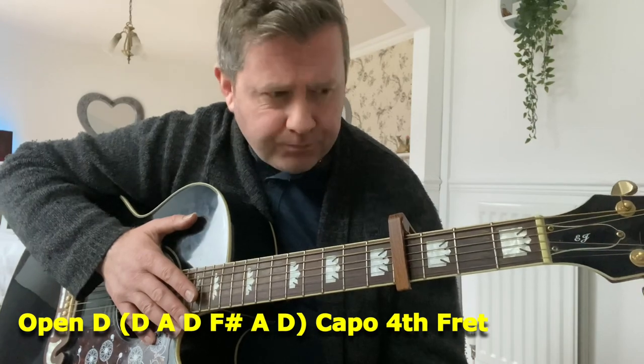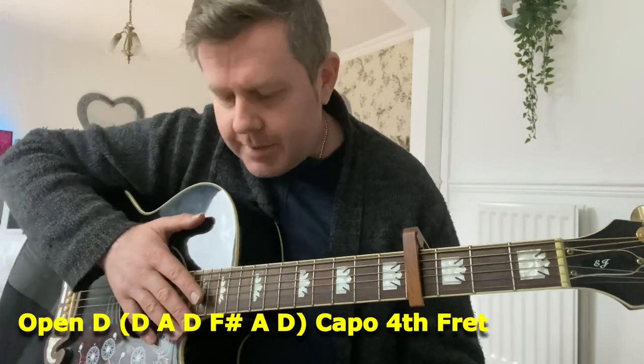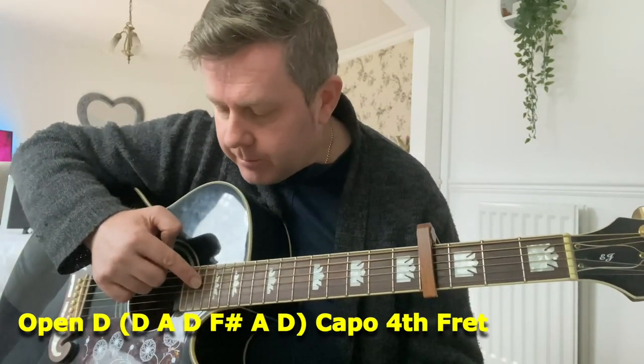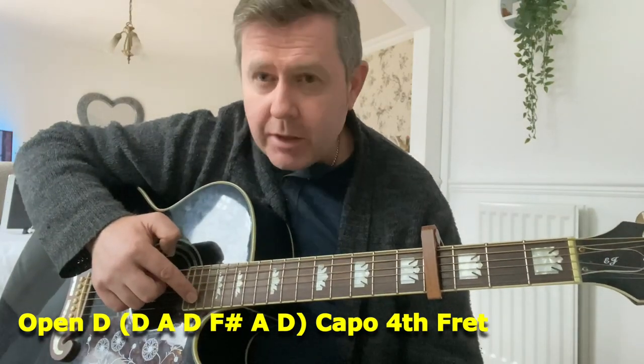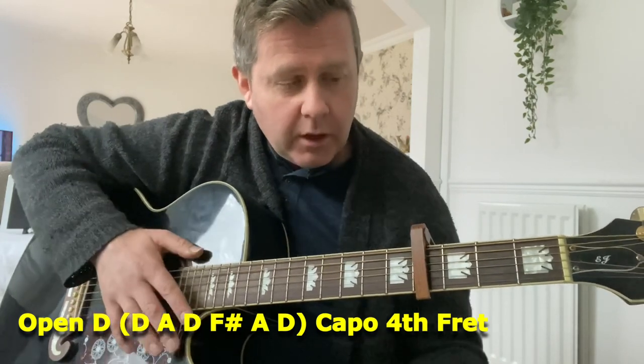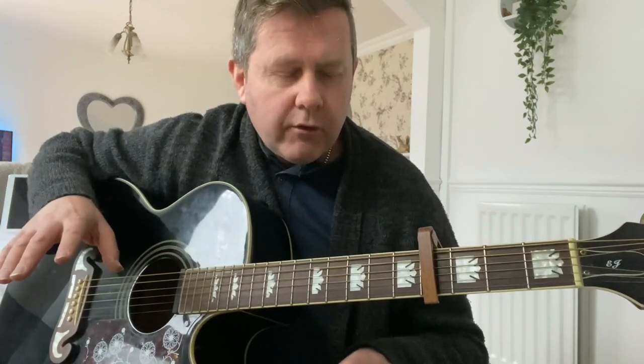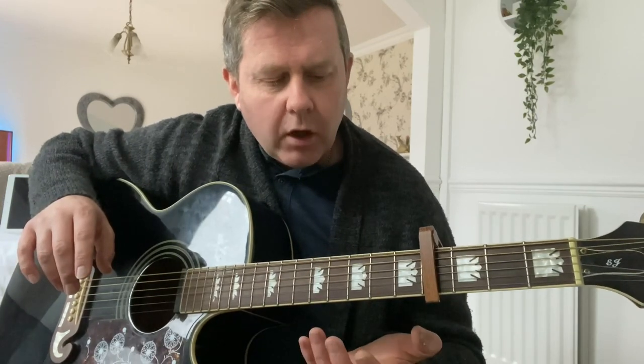He's playing it in open D tuning with a capo on the fourth fret. Open D tuning is D, A, D, F#, A, D — tune your B string down to A and your high E string down to D. So that's open D, and then you have the capo on the fourth fret. Really, once you've done that it's fairly simple to play along with that cover version.